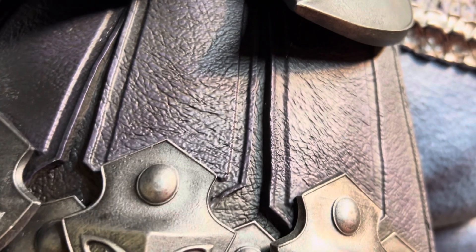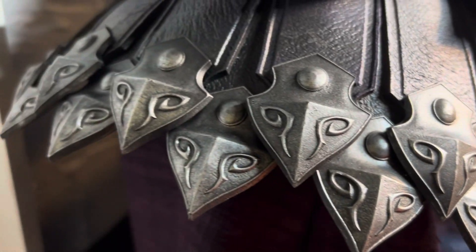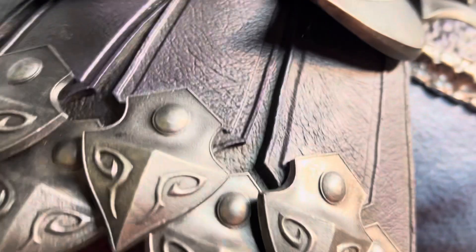Coming out farther, this is really reminiscent of the old school Skeletor as it comes around here. This is a very cool piece — he's got a cape.